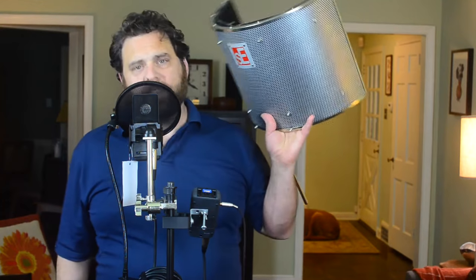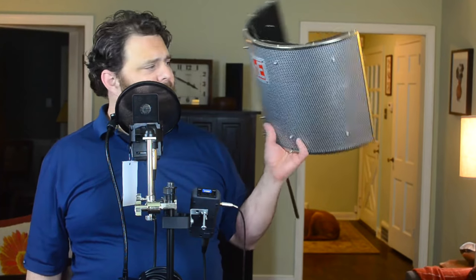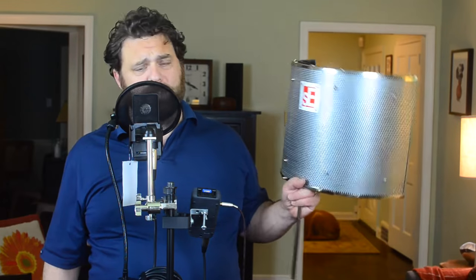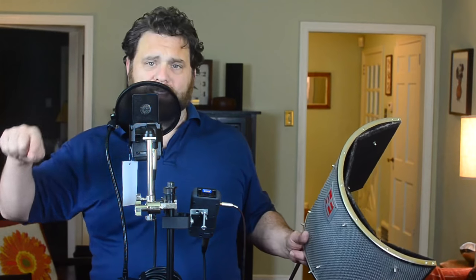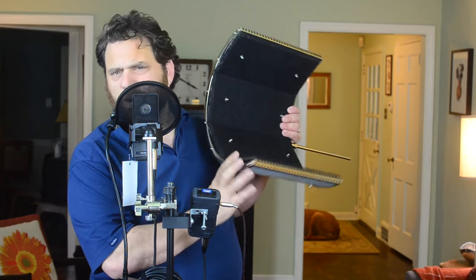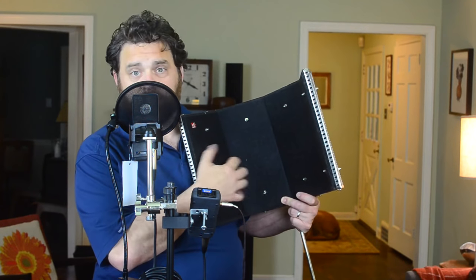So what some companies have created are these things called reflection filters. There are a bunch of different kinds out there — they range from probably $70 or $80 on the low end up to this one, which is made by SE and was a few hundred bucks. This is actually a reasonably expensive piece of kit. You've also seen some people create their own, maybe using a plastic bin lined with foam to try and absorb sound going past their microphone. What they're made out of is heavyweight thick felt, and some have acoustic foam in them, depending on the form factor.